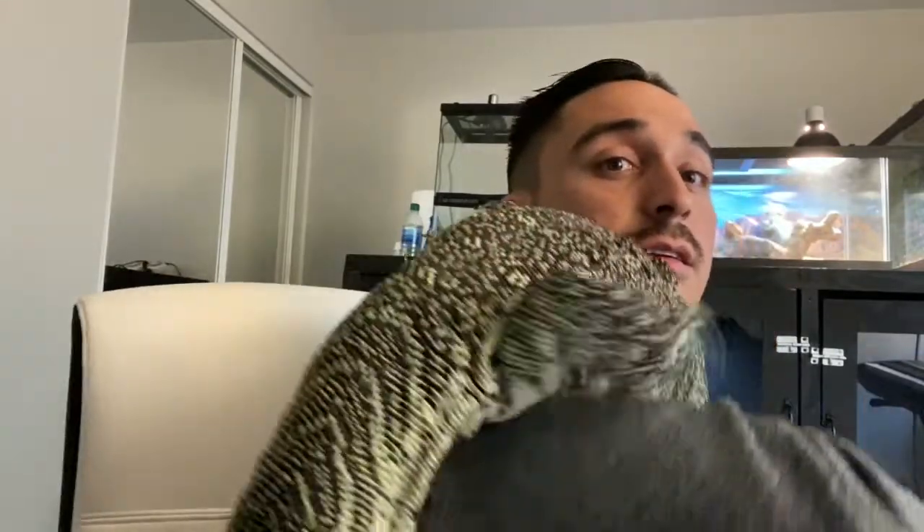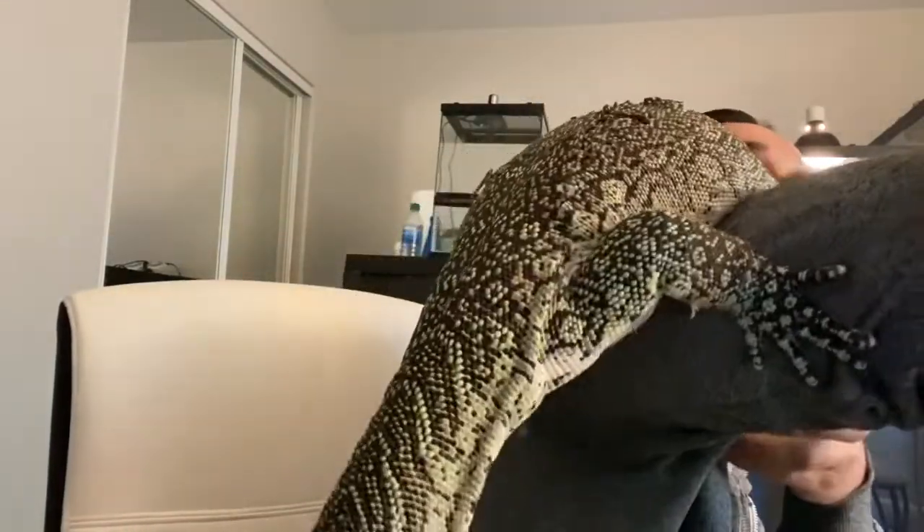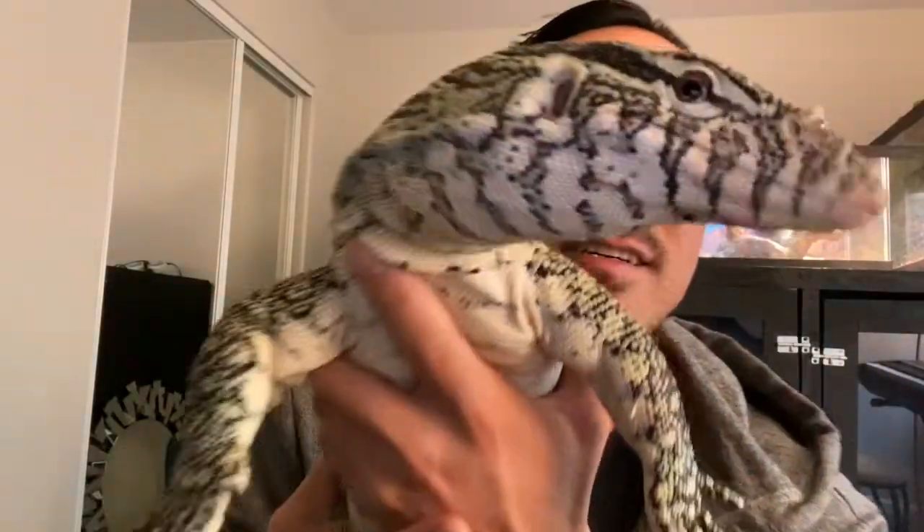I wanted to talk to you guys about really how to tame them, and pretty much how to house a Nile Monitor. Grizz is very social — it took me about two years to get him like this. Those who actually know Nile Monitors know they are not friendly. I get people all the time saying they want a Nile Monitor, but in reality it's a whole lot of patience.